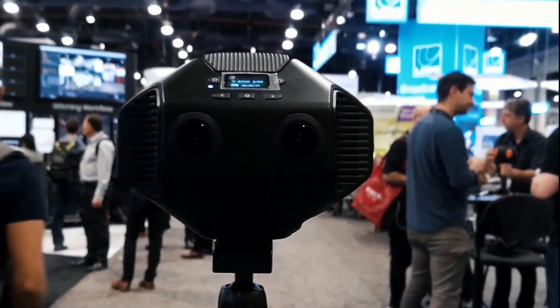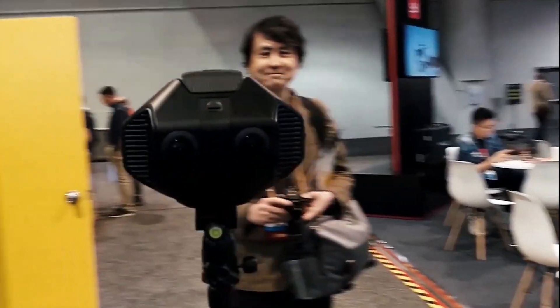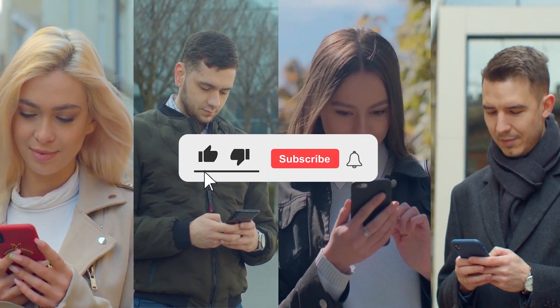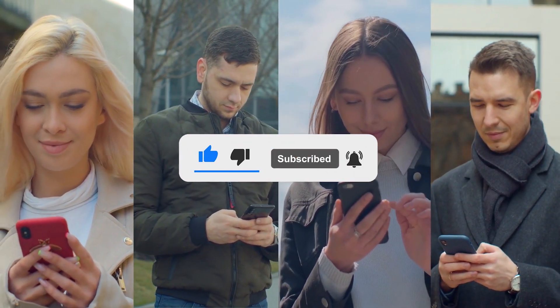Thanks for staying to the end of the video — share your thoughts in the comment section below. Please make sure to like the video, subscribe to our channel, and hit the bell icon to get notifications of the latest videos. See you next time!